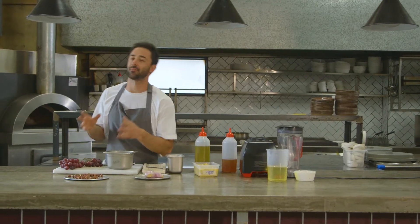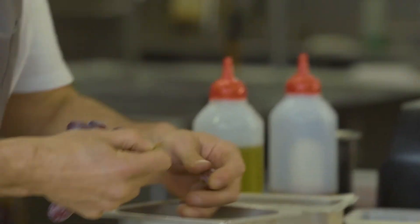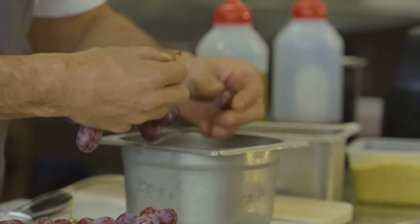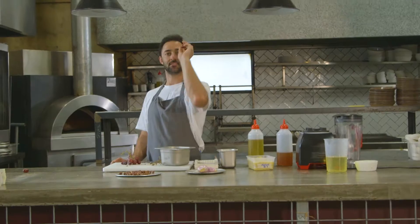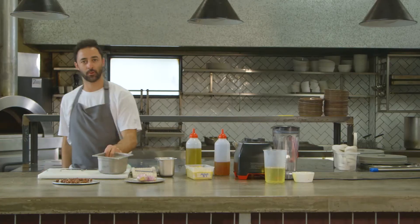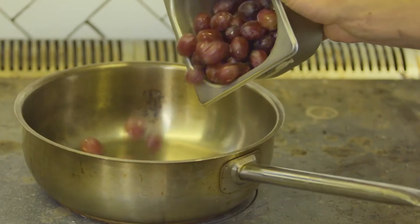Now we're making the pickled grapes — something that once you do it well you won't stop, because they're super tasty. We've got some red seedless grapes here, and we're just going to pick them off the stem.